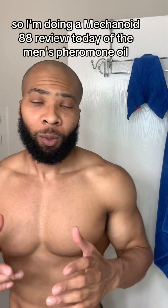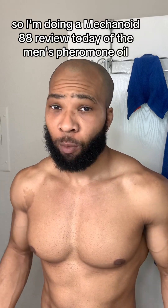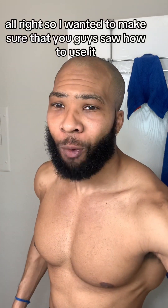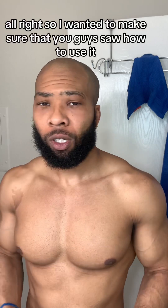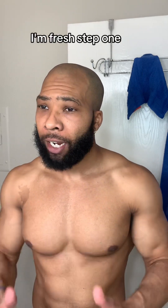What's up y'all, I'm doing a Mechanoid 88 review today of the men's pheromone oil. I wanted to make sure you guys saw how to use it so you're prepared. I'm in the bathroom, I just got out of the shower — fresh. Step one: take a shower and wash up.